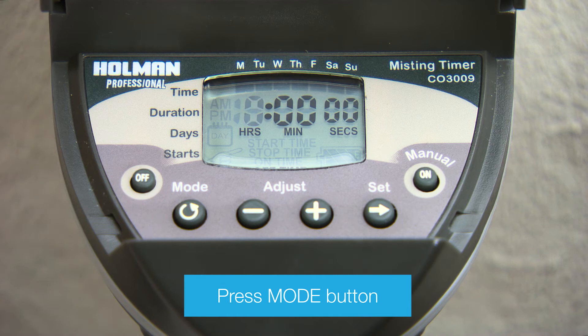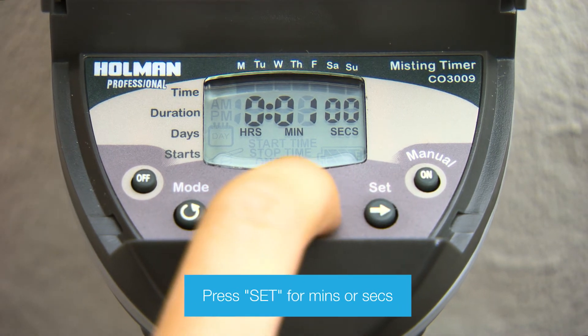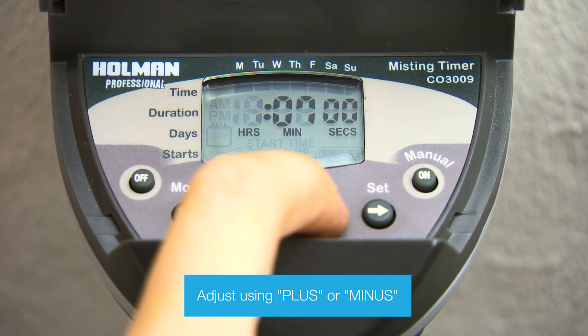Next, press Mode to set the off time. The hour will start flashing. Use the Set button to switch to minutes and seconds. Adjust using plus or minus.